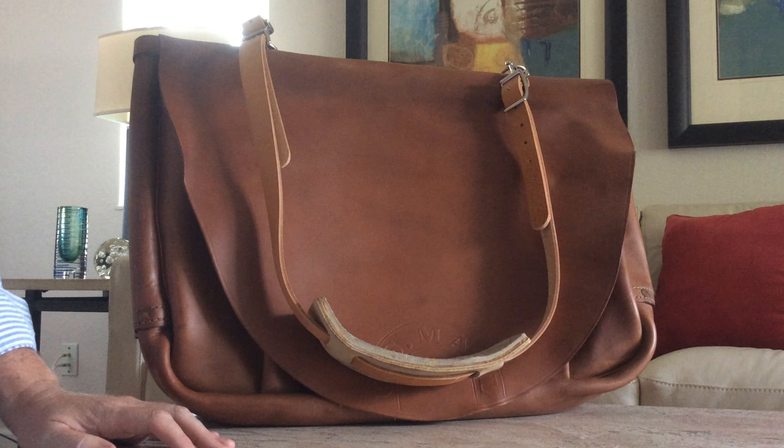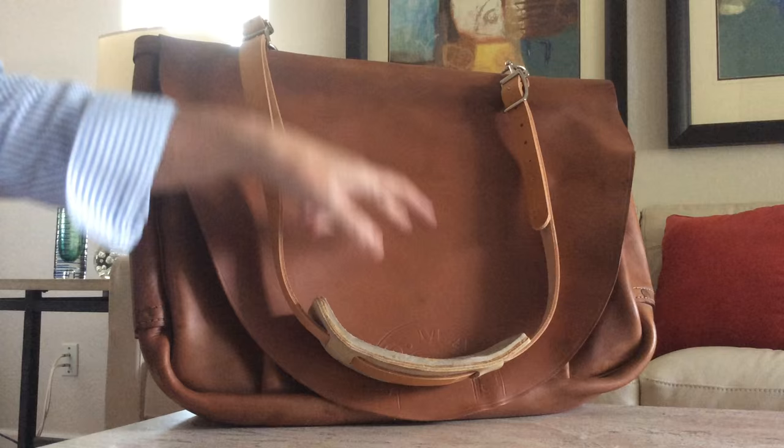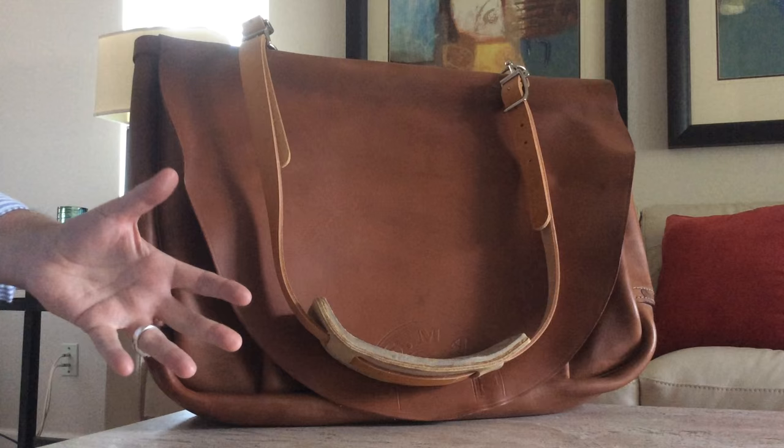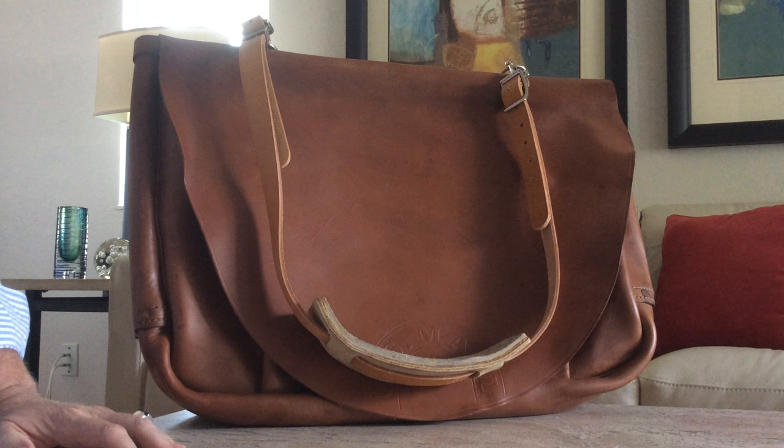It's a huge capacity bag — absolutely enormous. From one side to the other is 23 inches, and it's 17 inches tall, so it's big. As far as how wide it is, that just depends on how much you cram into it, so you could literally just put a ton of mail in there.